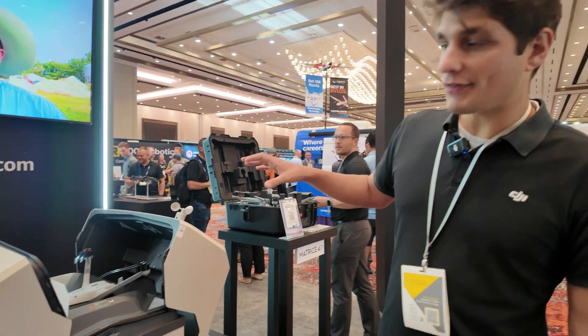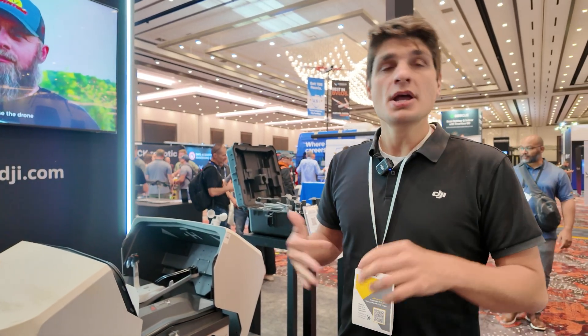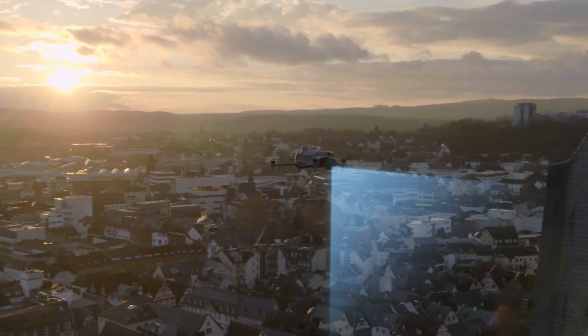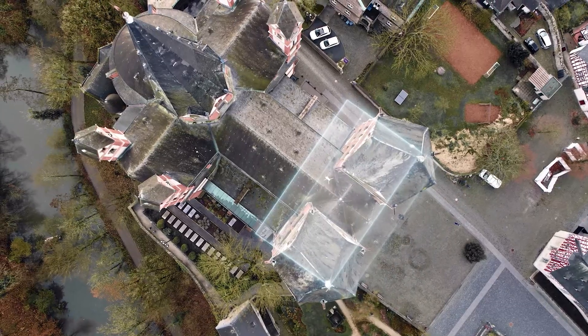Alongside that, we also brought some software pieces — the new Smart 3D Capture as well as the new Smart 3D Explorer. Those are on the Matrice 4 Enterprise series, enabling you to capture all sides of your asset and process those into a high resolution 3D model.